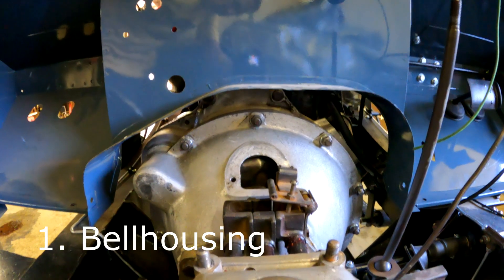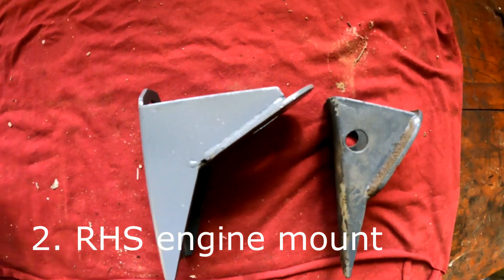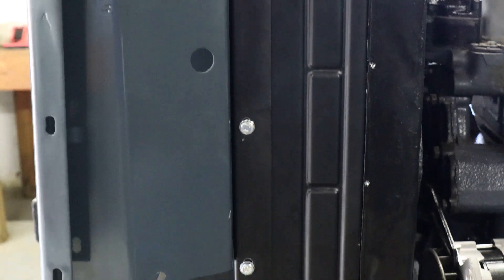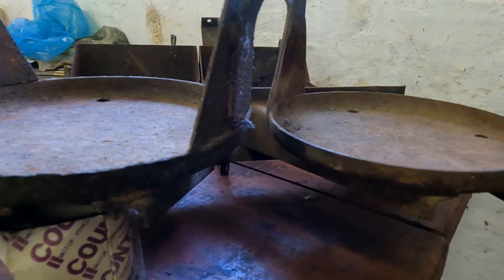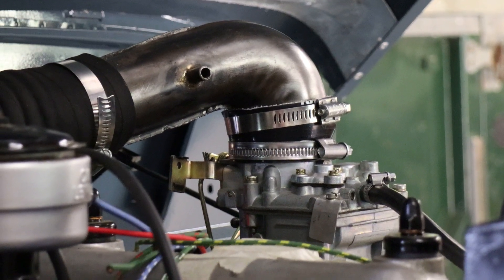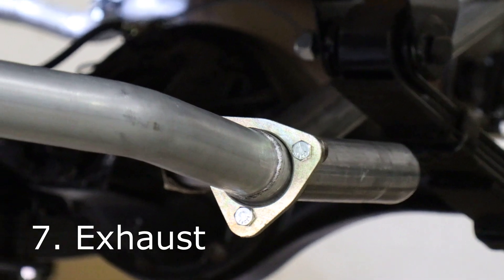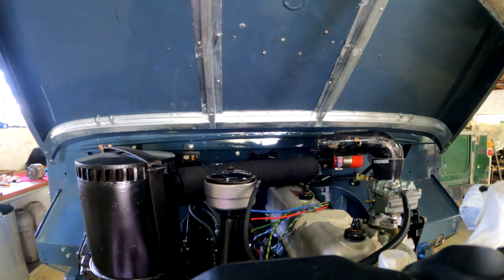There are eight main points to consider on the Land Rover Series One engine conversion: number one, change the bell housing on the gearbox to a four-cylinder bolt pattern; number two, change the right-hand side engine mounting to use the original 2-liter or 2.6-liter; number three, change the radiator to a Series 2A or Series 3 radiator and make the brackets fit to the front panel; number four, change the air filter battery bracket to a Series 2 or Series 3 type; number five, trim the carb adapter and the steel elbow to fit under the bonnet; number six, change the accelerator linkage to a Series 2 type with a down-pull for a Zenith-Weber and an up-pull for a Solex; number seven, fit a Series 2 109 exhaust; and number eight, plumb new fuel lines to use the 2.25-liter mechanical pump.